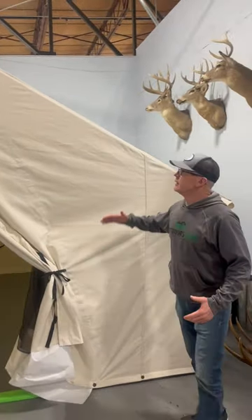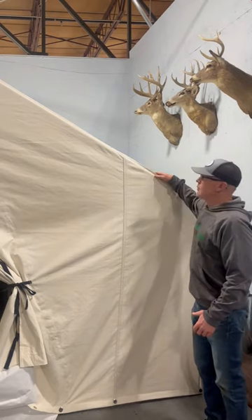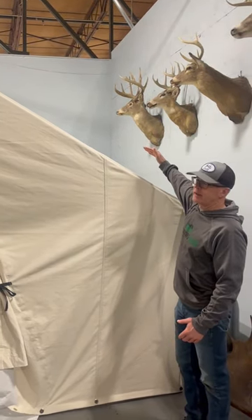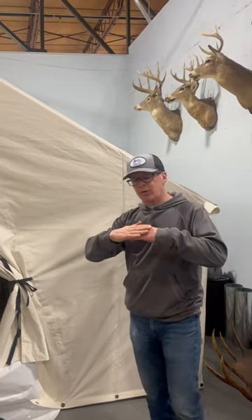Our rainflies are designed to be set directly on a tent, but what we really want is to have that rainfly elevated. The reason for that is we don't want those two materials touching each other, particularly in areas that are prone to mildew.